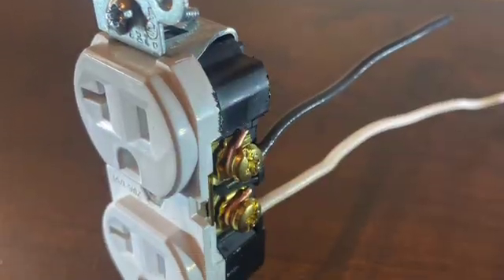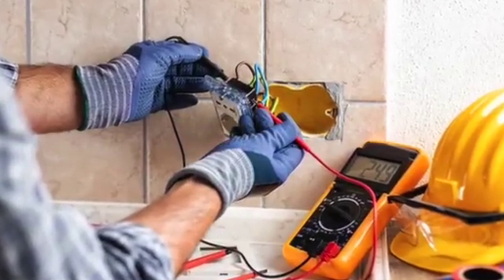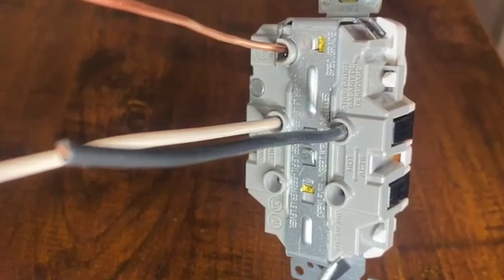Ever struggle with putting in a new outlet, struggling with all the wires, trying to stuff it into the little box? Leviton's just changed the whole game on this and made it a whole lot easier. Their latest innovation is a game changer for homeowners and DIYers — it is faster, safer, and tool-free. So whether you're only replacing one receptacle or doing a whole new house, Leviton has the answer for you.